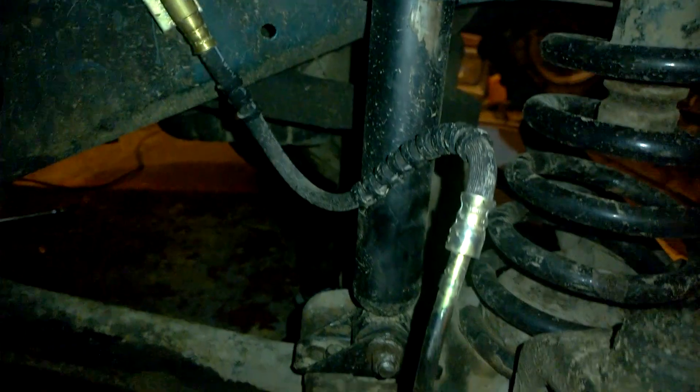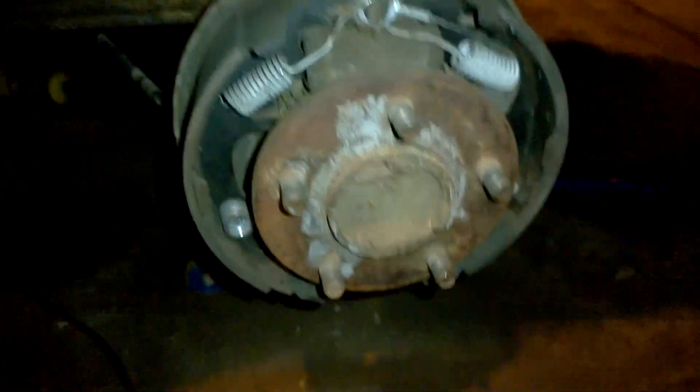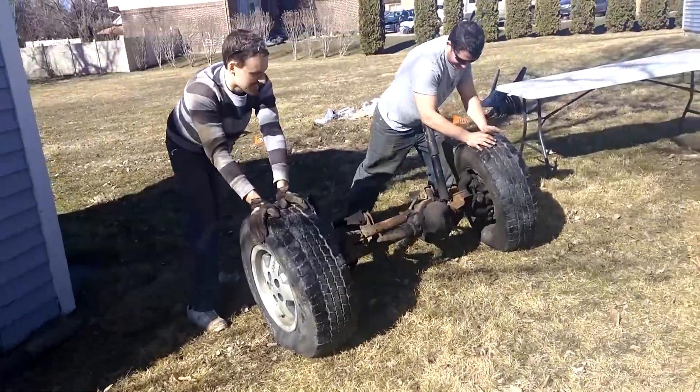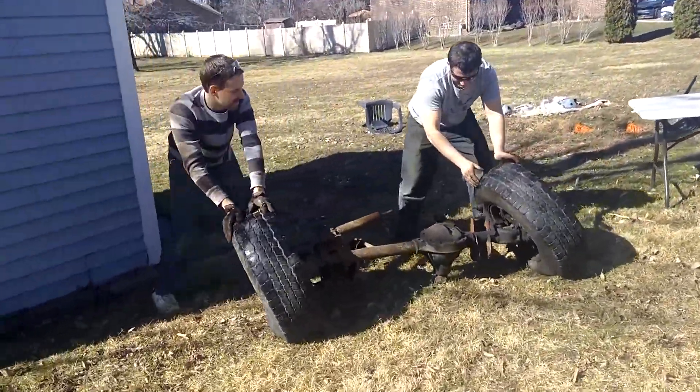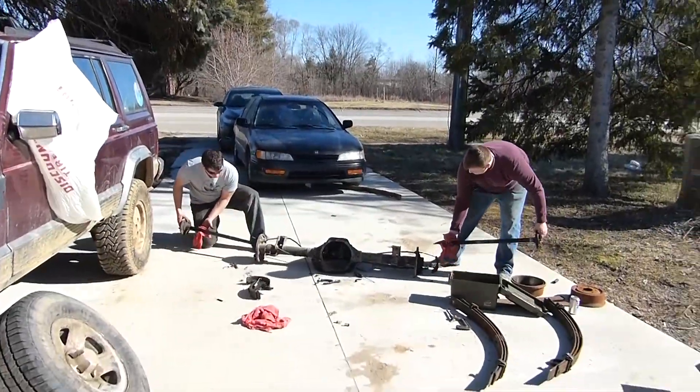We also redid the brakes all the way around. We have new brake hoses, new brake lines, new brake pads, new shoes, new drums in the back. Speaking of brakes, in case the Jeep breaks, we've got some spare axle shafts that we pulled out of some Craigslist axles we found. So that's good.